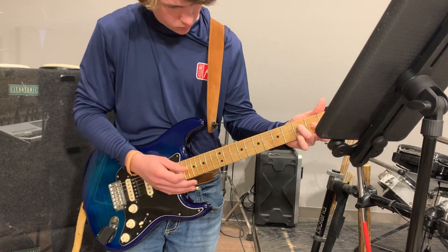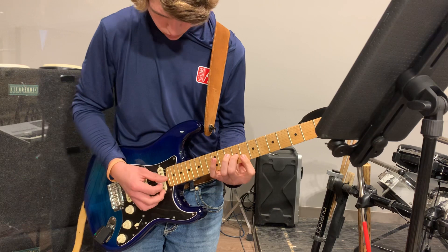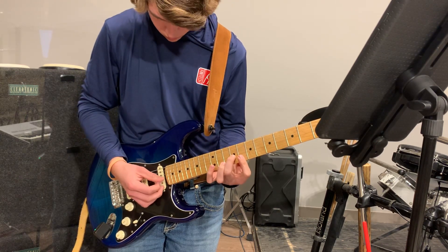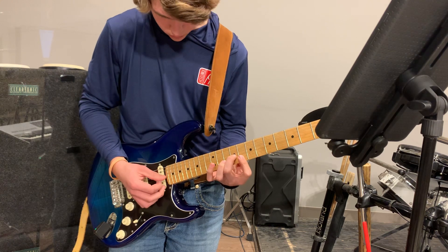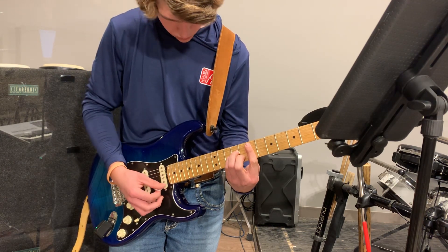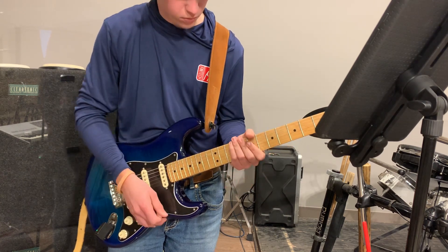We put some embellishments on the C — we ended up playing a nine chord, which is that D note on the B string at fret three. And on the E minor, we added that A underneath there. Chorus two is where we come in with...